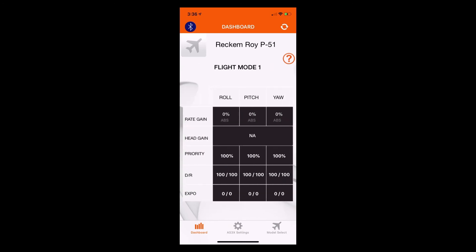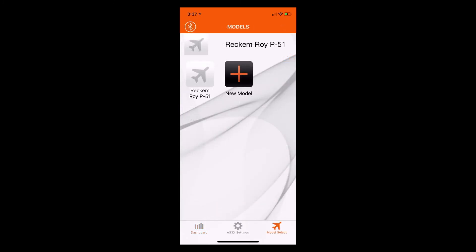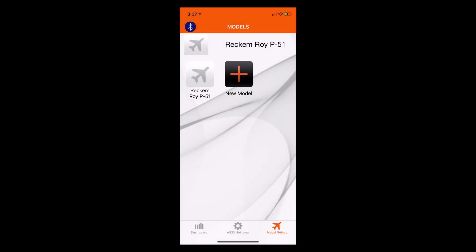Remember, flight mode one was our AR636 AS3X gyro off, flight mode two was gyro only, and flight mode three was our safe mode. Now we'll see that each time we reconnect — power up the AR636, wait for the Bluetooth programming module to start flashing, hit the Bluetooth icon, select Horizon BLE — we'll get receiver connected. It won't ask us to choose one or the other because there is not a model mismatch. Every time we go into the AR636 using the Bluetooth module from this point forward, it should recognize a model mismatch and allow us to either use the settings on the phone or take the settings from the receiver.